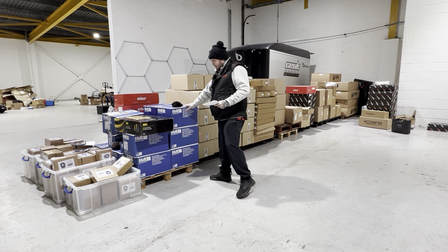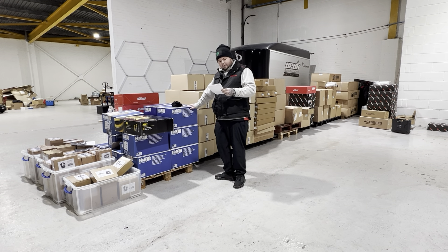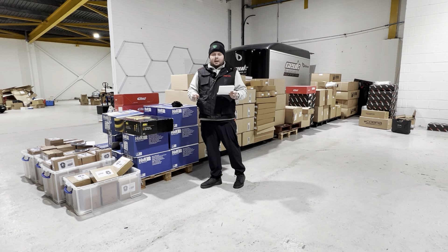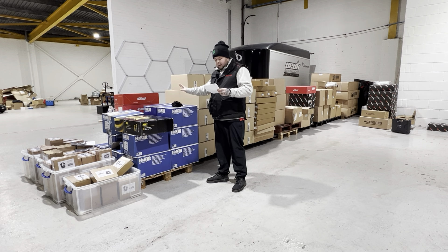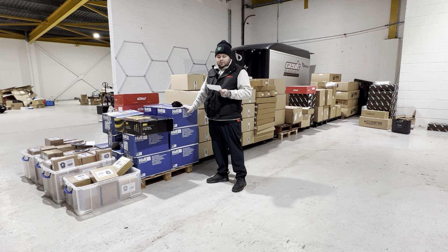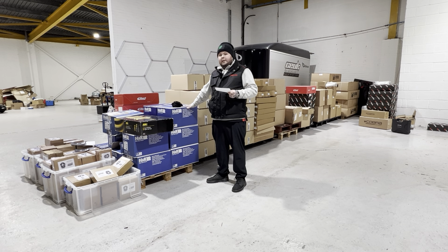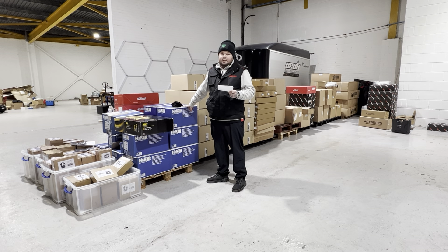Next up, we've got lowering springs. We've got a few different variations, but the main ones I want to cover: we've got the H&R for the Mark 4 Focus. There are two types — a non-dampening and a dampening. 99% of cars have got dampeners. We've got seven sets of the dampening kits. These were £240 retail — they're now £150. There's only seven sets. We actually had 17 sets and 10 have already gone at £150. These are going to absolutely fly out.